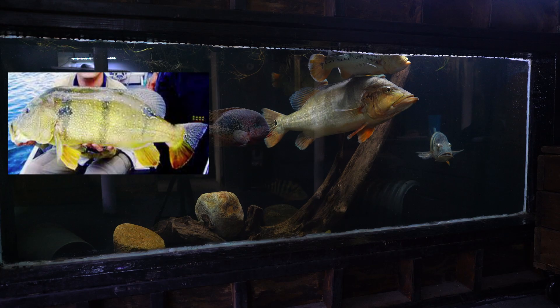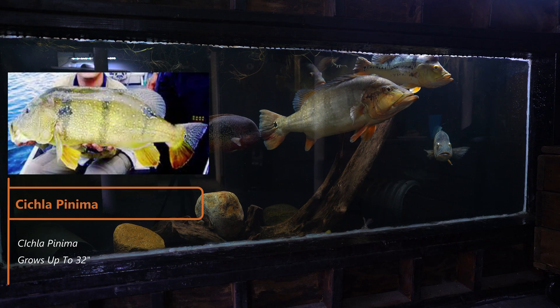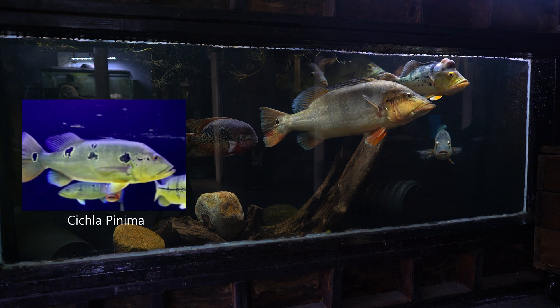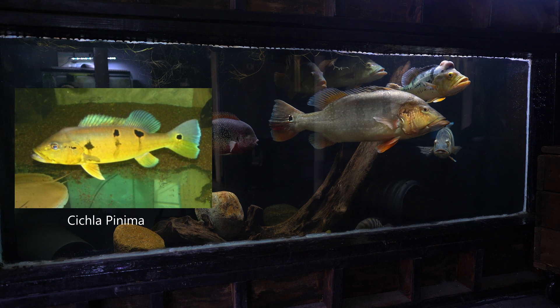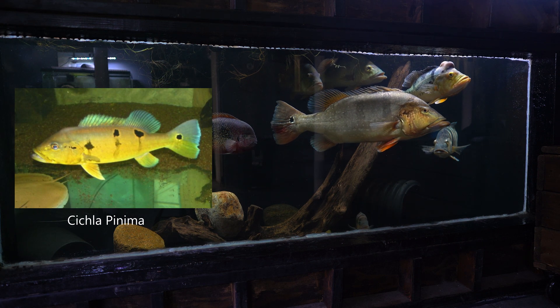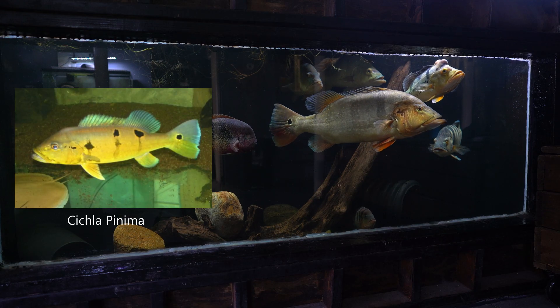Cichla piquiti might be the temensis's biggest competition — it comes in just inches short of the three-foot temensis. Juveniles have the lateral line like many other juvenile peacock bass, but with this species you can see bars intersecting the lateral line. As adults, the Cichla piquiti displays a golden to green body with three bold vertical bars. This is another tough fish to find in the aquarium trade.